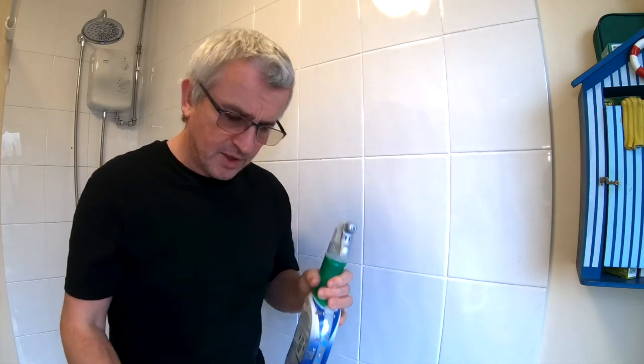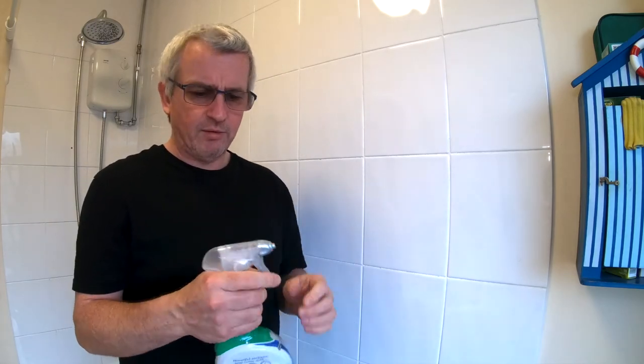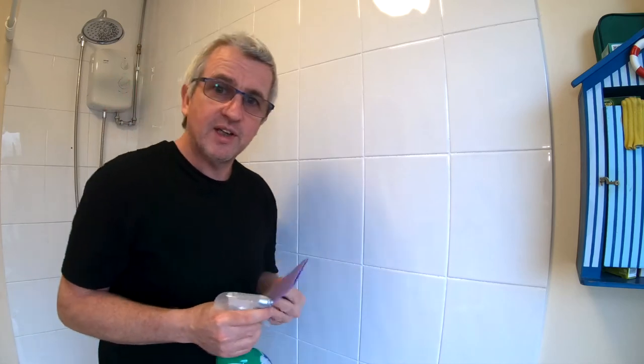But this is what I'm using at the moment to clean the bathroom and it's pretty effective at getting rid of the soap scum. So let's see how this sponge cloth goes.